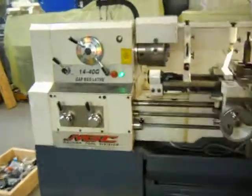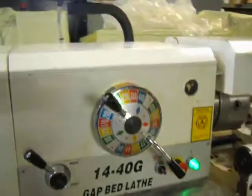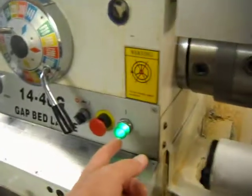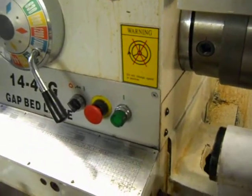Here we have a 14 by 40 gapped engine lathe. We have it powered up — you can watch it run. For some reason, the green light turns off when you start up the machine. There's a cooling pump in the back that's running right now — that's right there.